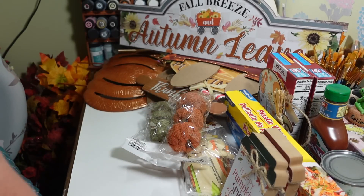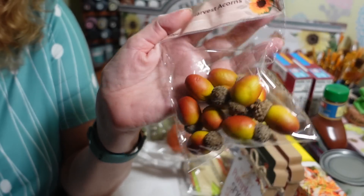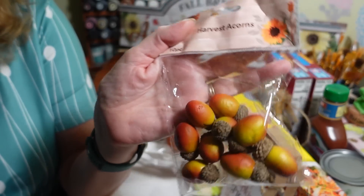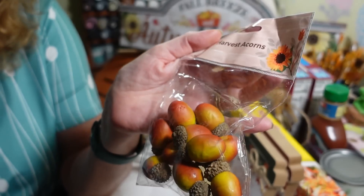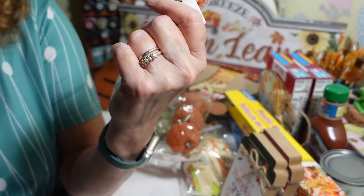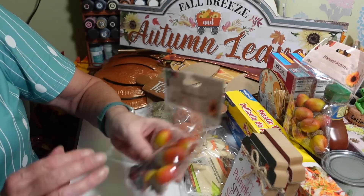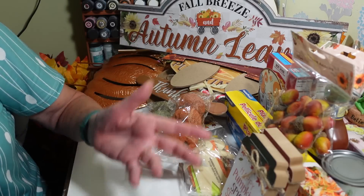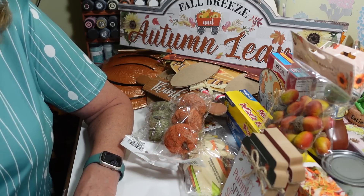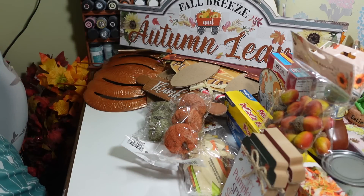I was so happy to see harvest acorns come back — I had a really hard time finding them the last couple years. I used these a lot in different projects and got really sad when I couldn't find them. Some look a bit like olives but you can paint them. I got two packs of ten each. I might grab another bag if they're not gone — some people come in and buy the whole case.